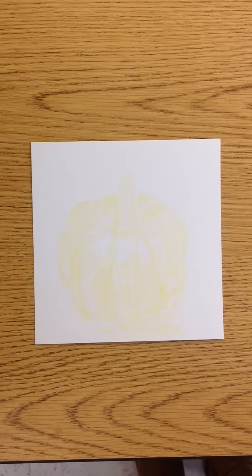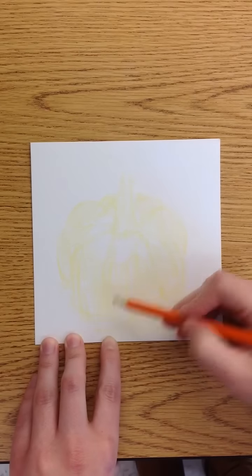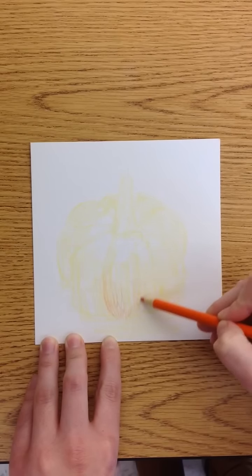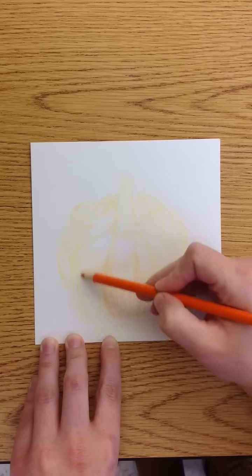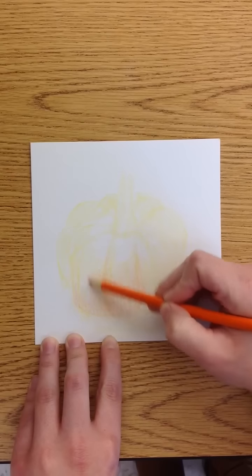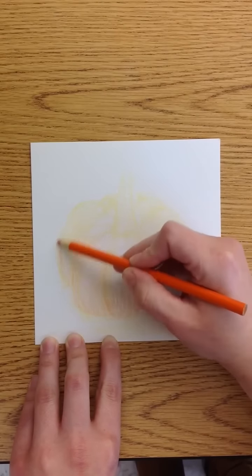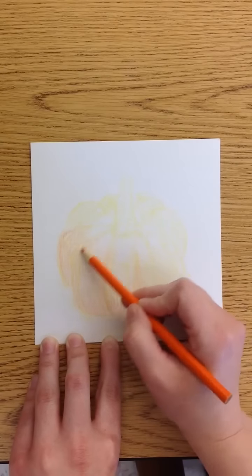The next step is to start adding the darker values. I'm going to use orange, since the pumpkin's orange. I'm just slowly and lightly adding orange to the areas I know are going to be darker. Right now you're just kind of mapping out the different values of your pumpkin — where it's light and dark. At this point nothing has to be perfect yet. It's not blended or anything — you're just trying to get the color down.